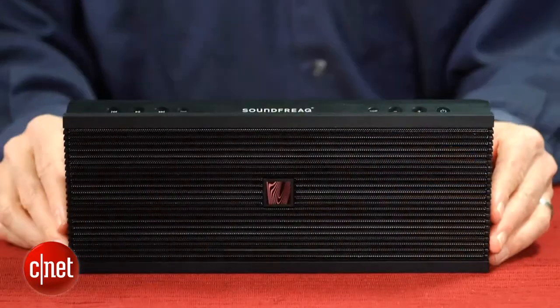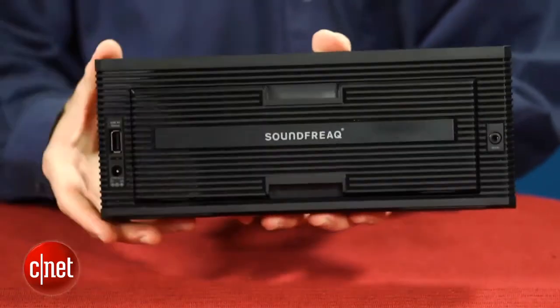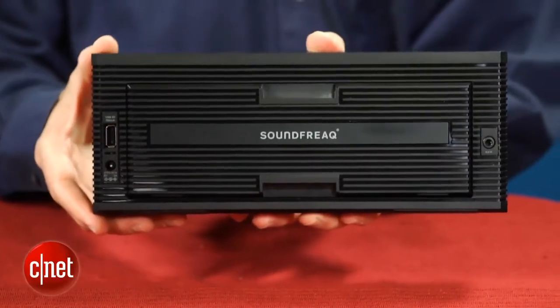As you can see, it's got an attractive, clean design, and I liked how the back portion retracts into the unit when not in use, making the overall footprint smaller.